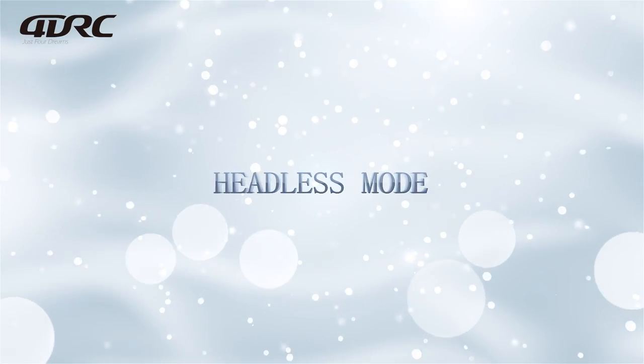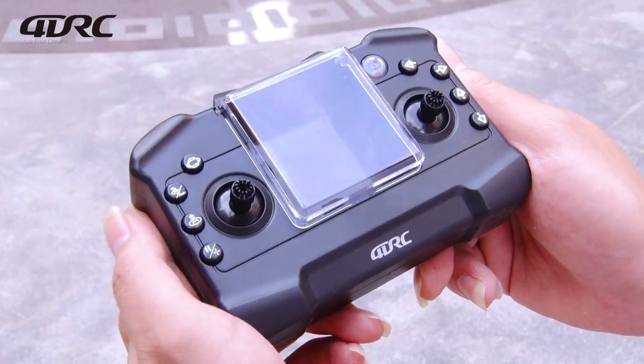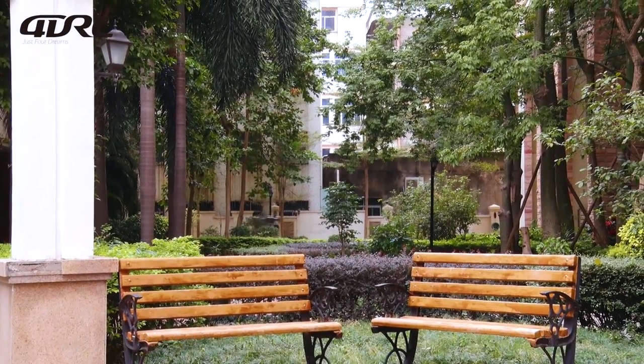Headless mode: point the nose in the direction of takeoff before activating headless mode. Once in headless mode, no matter which way the nose is pointing, the drone will move in the direction it was heading when it took off.